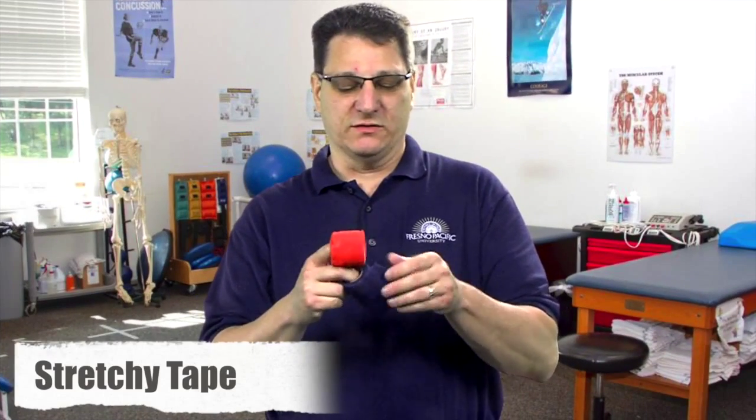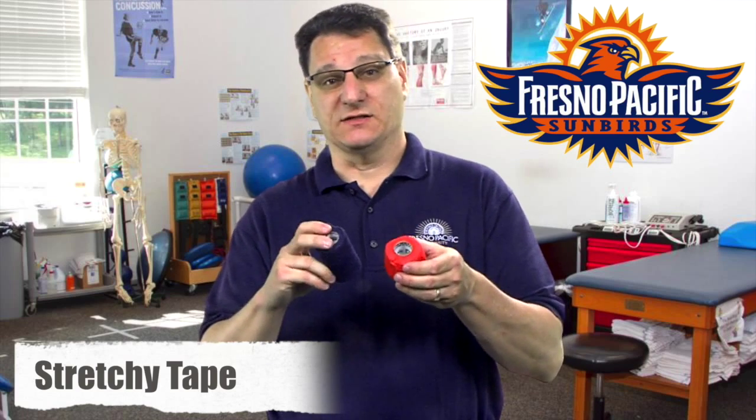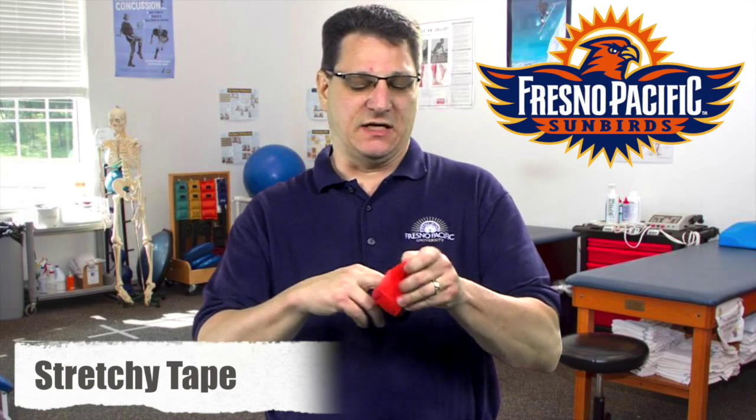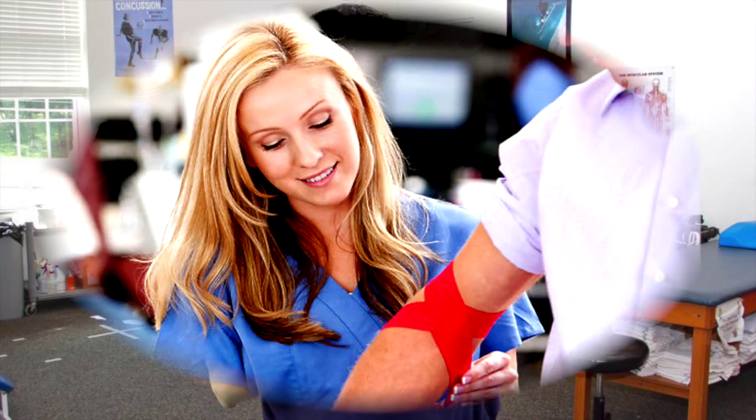Stretchy tape is another product that we use quite a bit. You can see it comes in different colors — this is our school colors, so that's why we have blue and orange. It comes in various sizes like the other tapes. Since it's called stretchy, it is very stretchy and has a self-adhesive. You've probably seen this if you've ever given blood or gone to a doctor — they often use this type of tape. We use this in athletics to secure padding or ace wraps to the body.